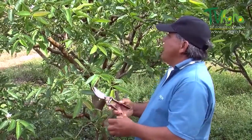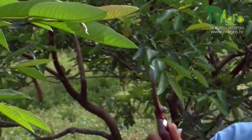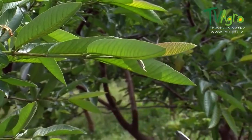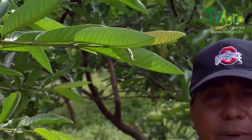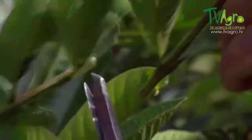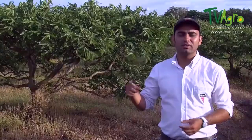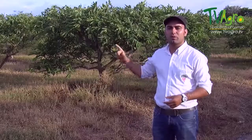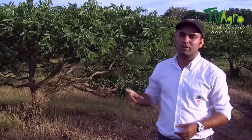We're going to proceed in looking for buds that are in optimum conditions in order to do the graft, because not all the shoots have the buds we need. When you do a graft, you try and make sure that the plant you're grafting is healthy — one that has shown throughout its productive cycle good conditions for production as well as excellent quality fruit of a good size.